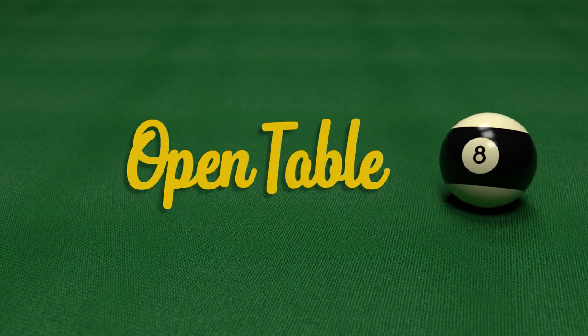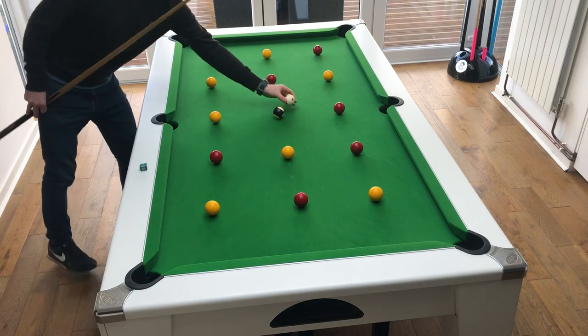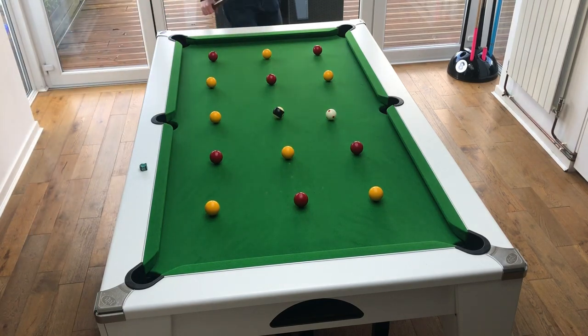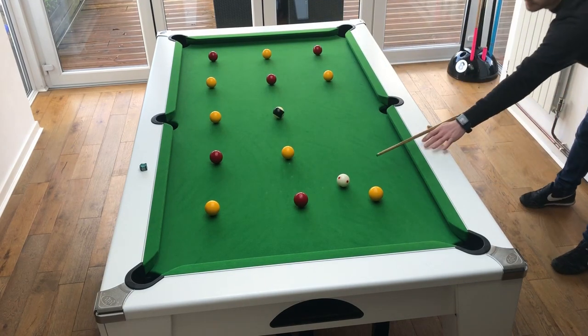Today we're going to be looking at a practice drill called the open table. In this drill the balls are laid out in a grid formation with the colours alternating. In this example I'm putting all of the red balls first, then all of the yellows and then the black last. You could do this drill where you put all the balls in any order, but maybe do that one first and then when you find it a little bit too easy you can move on to this variation which is a little bit harder.